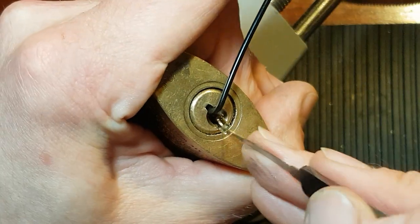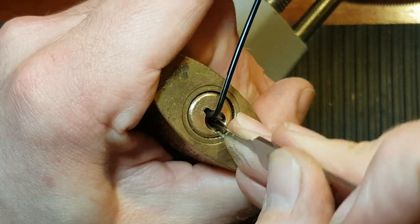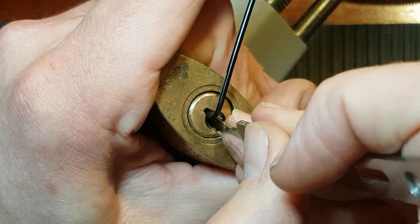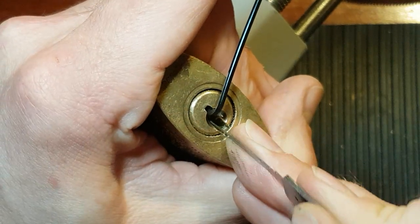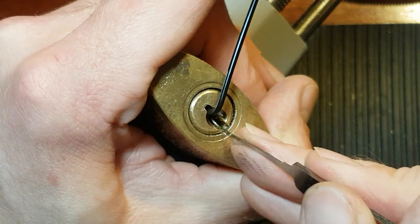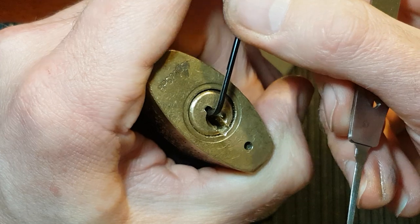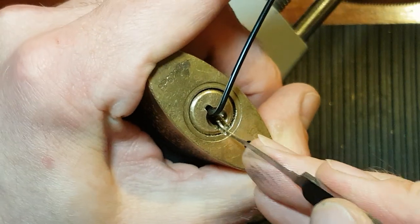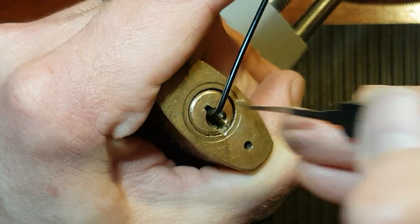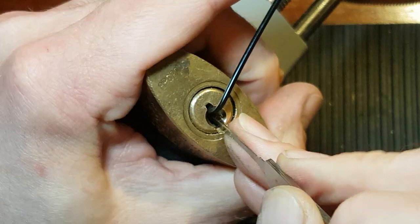Just going to release a bit of tension there, just in case something was over-set. Didn't seem to be getting much feedback from the lock. I'm not getting much — I'm going to come off a little bit, drop a couple of pins and go back in. Hopefully if I've over-set something, it's dropped back down again. That was five — nice positive click on five.